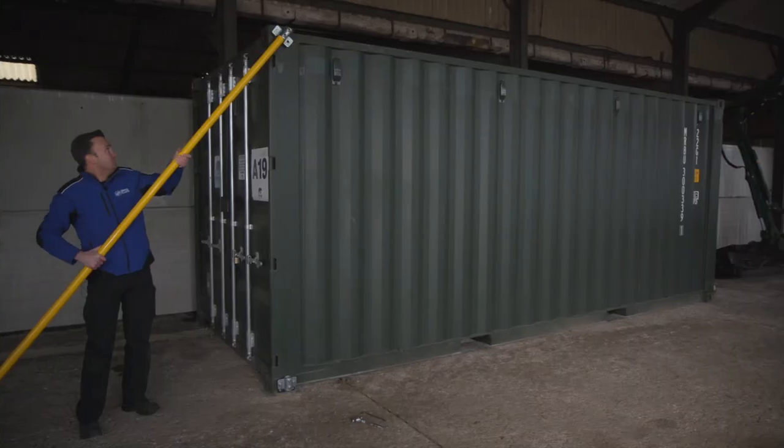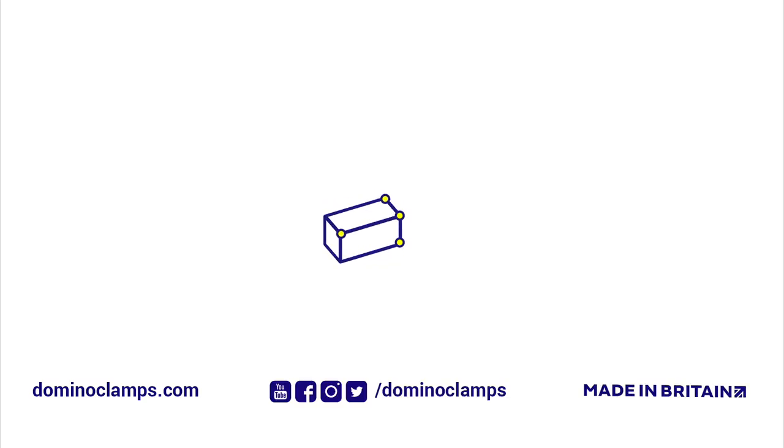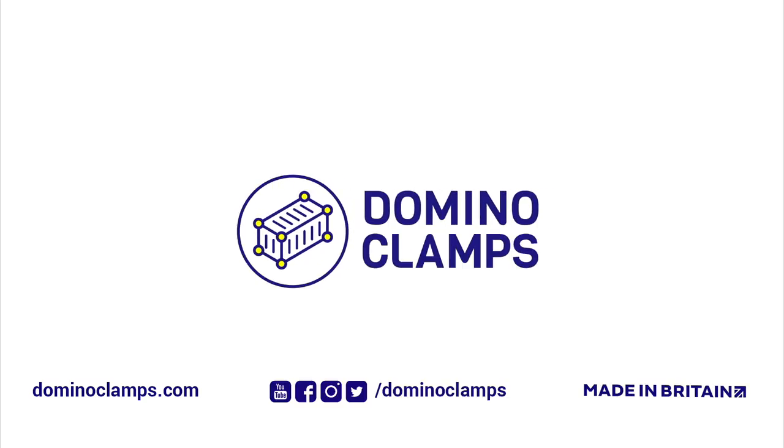Thanks for watching. Thanks again to Blue Bear Storage here in sunny — well, rural Buckinghamshire. Subscribe for more videos. We'll be back with more detailed explanations for attaching things to containers. Next up: how to attach a scaffolding tube. And join us on Facebook to enter our Domino Clamps Challenge Competition, where you can challenge us to attach weird and wonderful things to a shipping container. We'll see you next time.